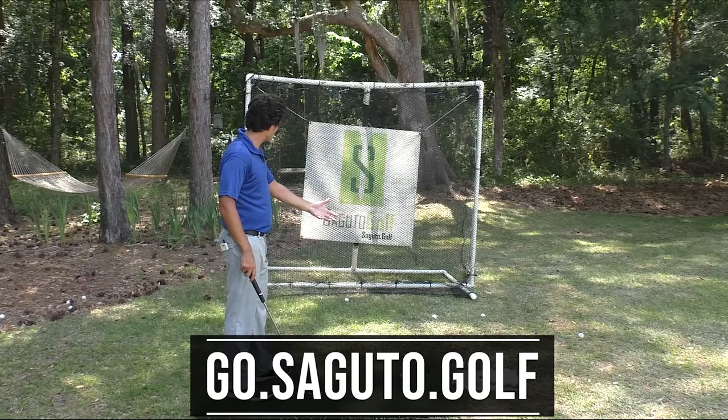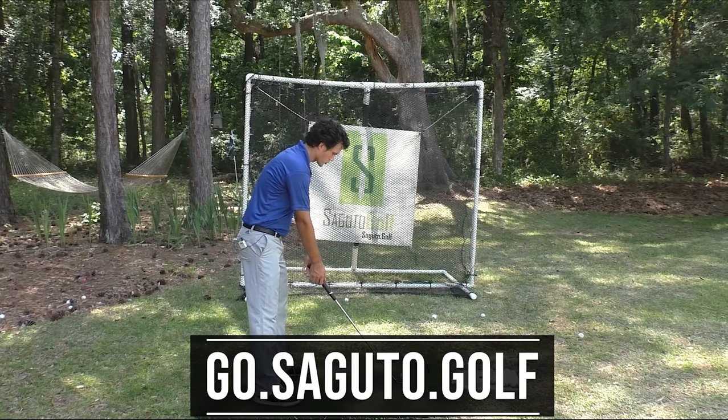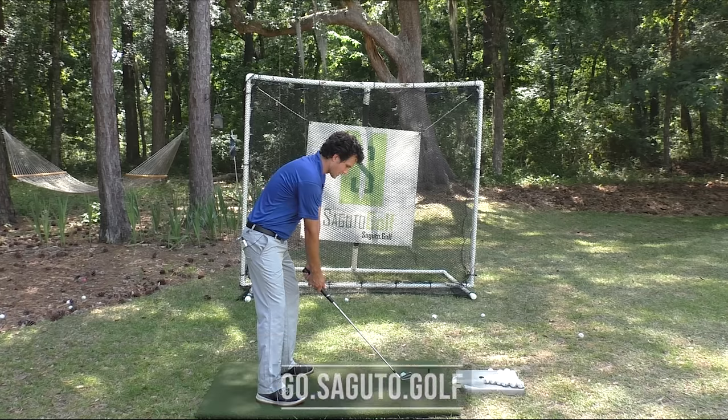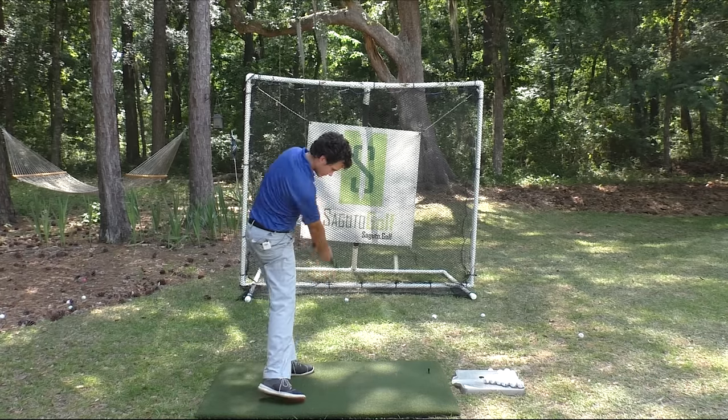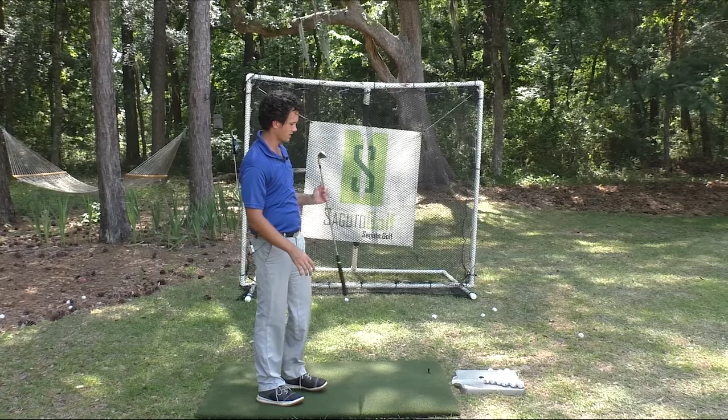By the way, I've got a free mini course — the top three keys you need to be a great ball striker. Go to segudo.golf and check it out. It'll show you how to do this shot after shot. Easy, effortless, mashed potatoes — center of the club face.